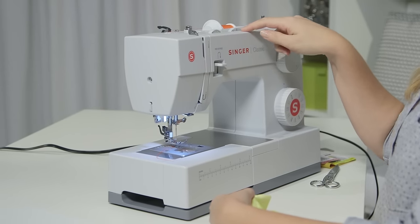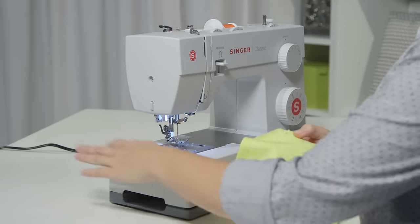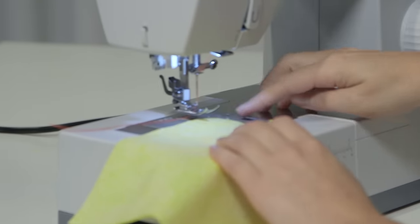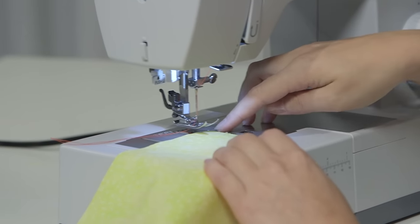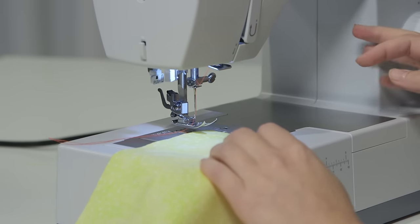My needle position is going to be on the center needle position setting. I will start by putting my fabric under the presser foot. I'm going to be using the guidelines to the right of the presser foot to make sure that I sew straight, and I'm going to choose the one labeled 10, so that's 10 millimeters, which is the same as 3⁄8 of an inch.